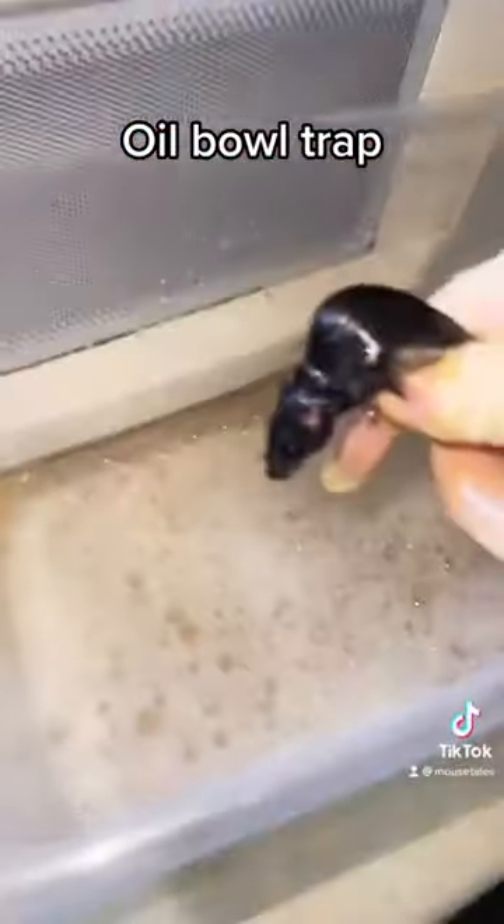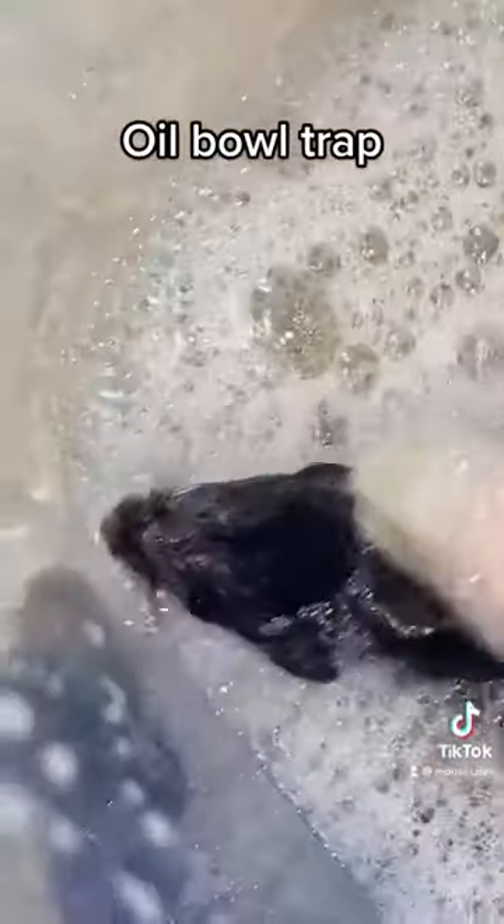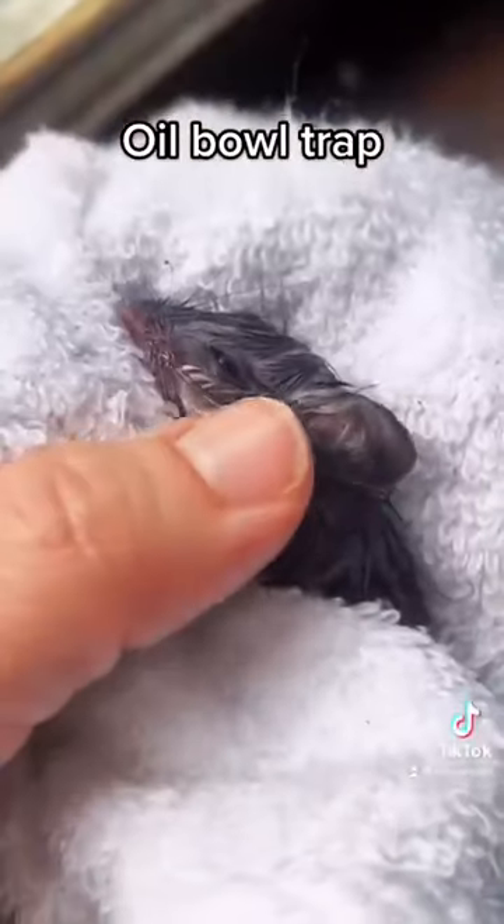I'm going to try baby soap this time. I gently picked him up and set him down in the warm soapy water. It's important that the water level is very low. I scrubbed him a little bit and then got him out to dry.